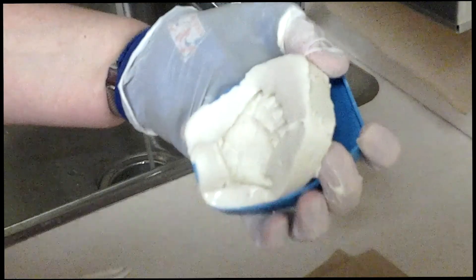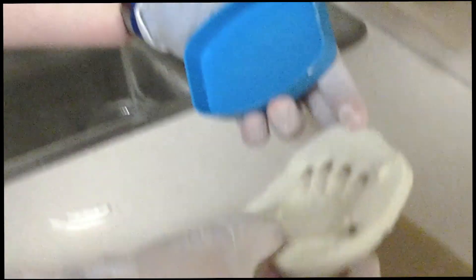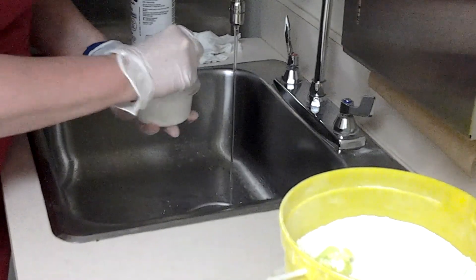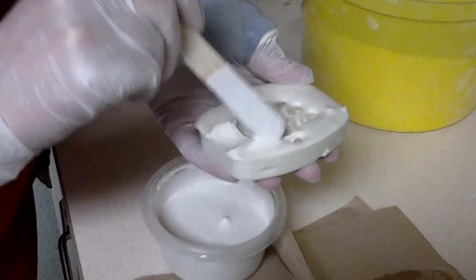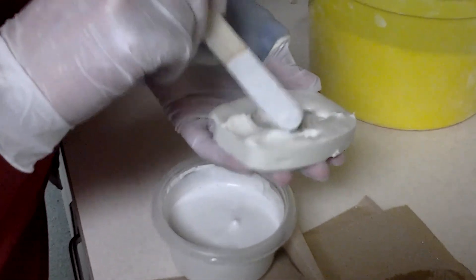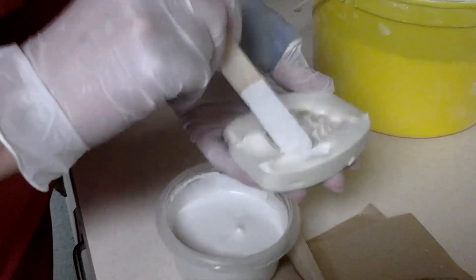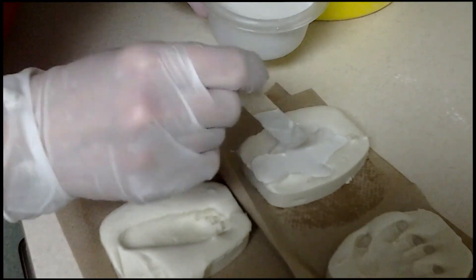Remove the appendage once the mold is a cooked egg white consistency. For castings, use a thin plaster mix. Tap tiny amounts into the fingertips to avoid air bubbles. Overfill the fingers to strengthen them. Stay within the edges of your mold as much as possible to save time and effort trimming later.